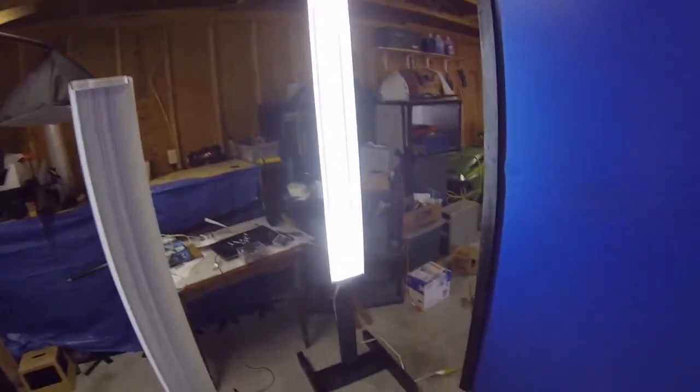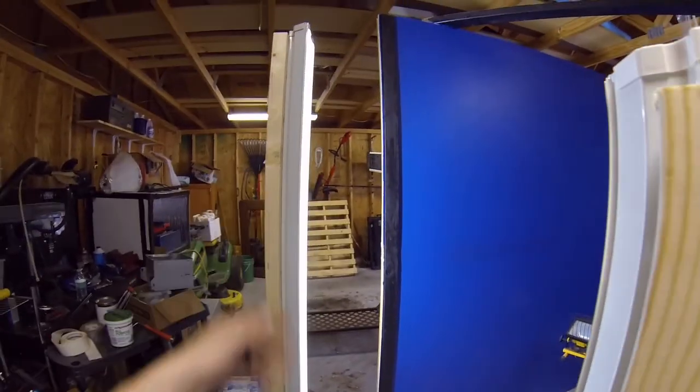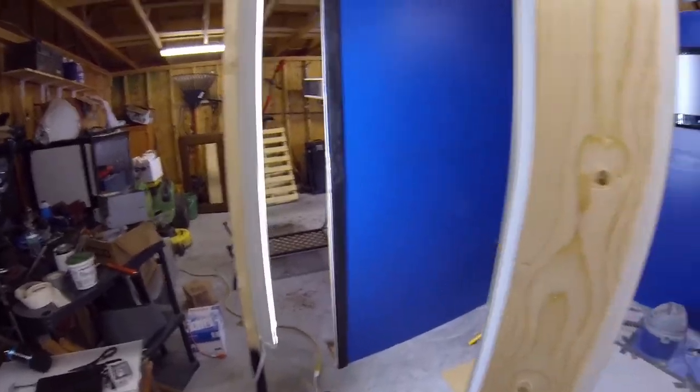So there they are. Nice and bright. You can see they do a great job of light. And they were only like $16. And then they wanted like $50 for the base, and I just thought I could build them out of a couple 2x4s. And it looks good.